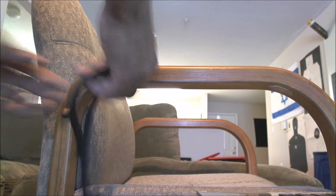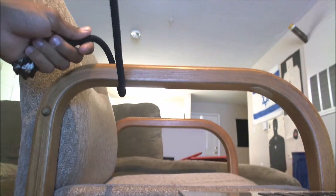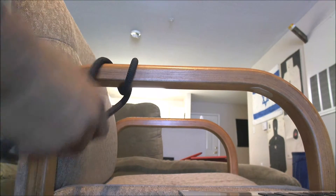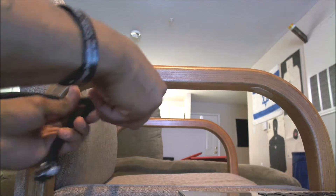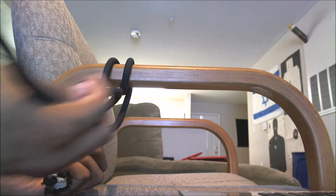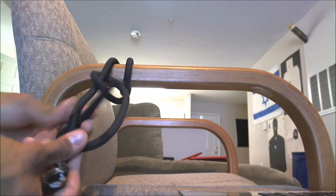I'll show you it again. Throw it over once, pull it through, throw it over again, pull it through again. Try and get those close to each other. Now you're going to go across, from the back, through, and then across, from the back, and through.